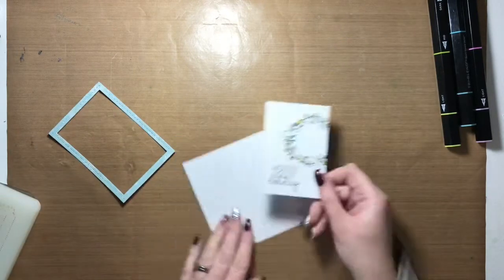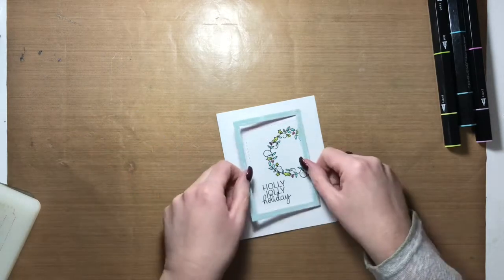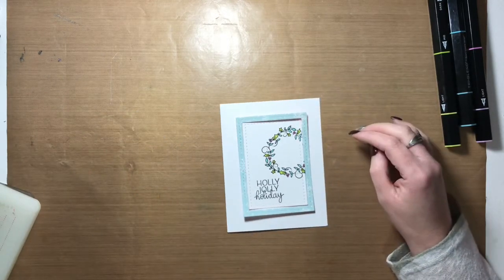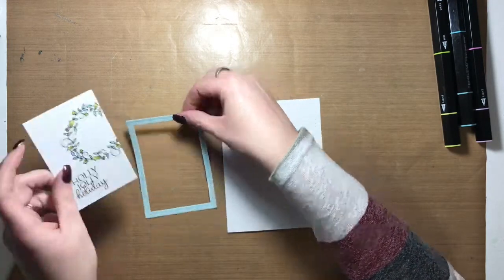I'm going to pop up the blue frame with foam squares to give it a little bit of depth. First I'll add the white panel — I was trying to figure out the orientation, and I thought having it in portrait orientation looked better than doing it landscape.